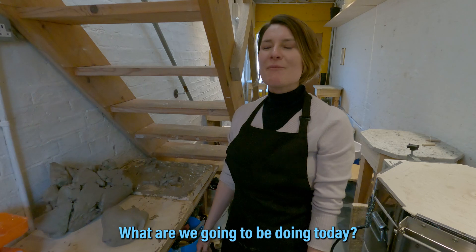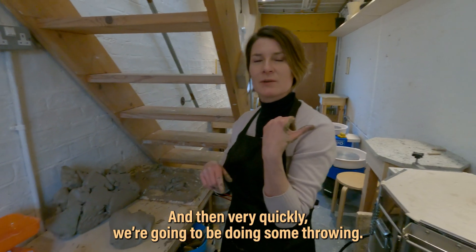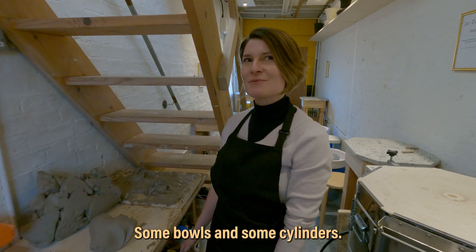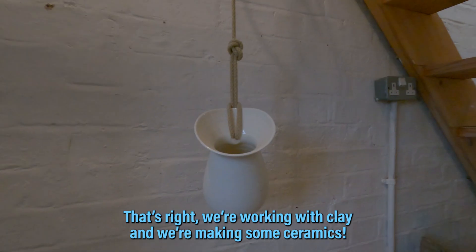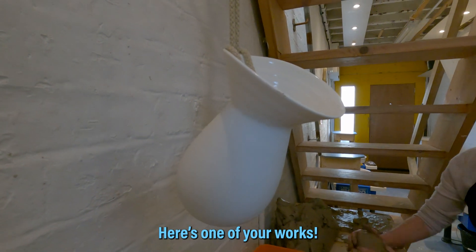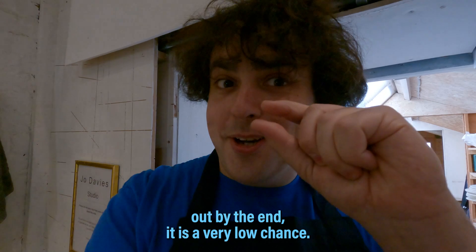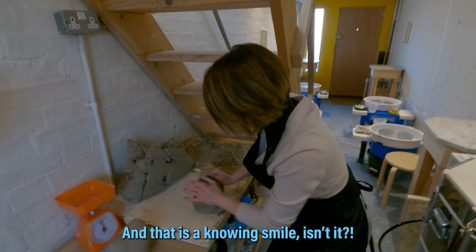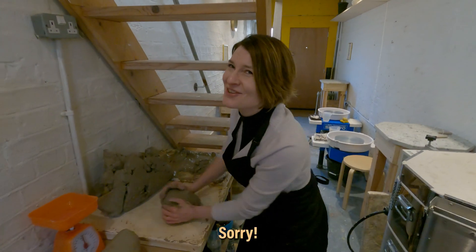What are we going to be doing today? We're going to be doing some wedging first, which is what I'm doing here, and then very quickly we're going to be doing some throwing — some bowls and some cylinders. We're going to aim for cylinders, probably end up with some accidental bowls. That's right, we're working with clay and we're making some ceramics.